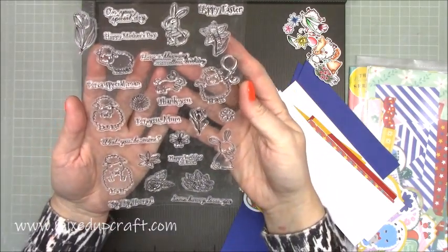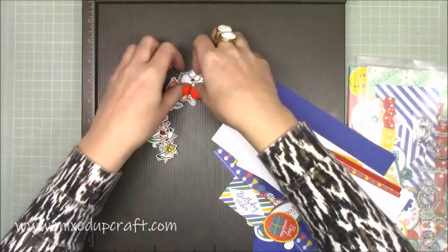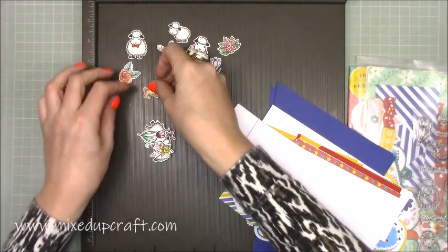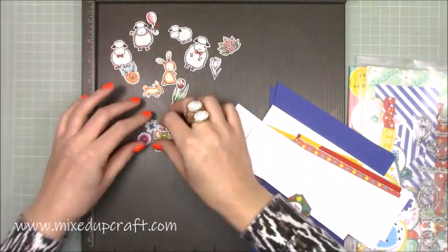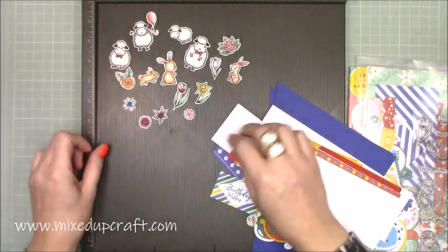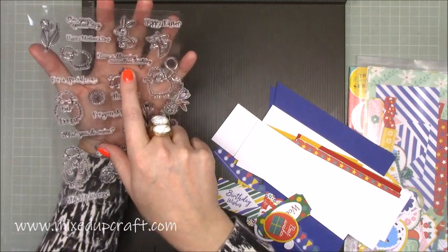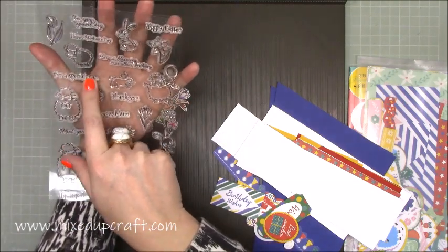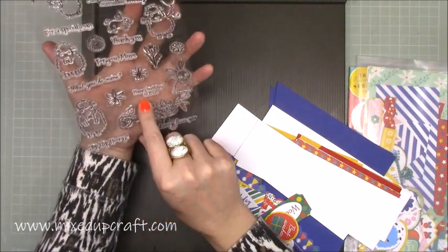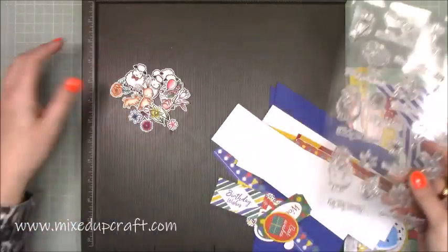Really lovely — this is just bigger than a 5x7 stamp set, and these are the images, and I went ahead and fussy cut them, and I coloured them in with my watercolour pencils. Just how adorable are these? You've got the lovely daffodils — it's a real nice Easter, spring, Mother's Day kind of thing. Those are the stamps that you get, plus all the wonderful sentiments, and they're really nice ones. You've got 'A Hoppy Easter', 'On Your Special Day', 'Happy Mother's Day', 'Have a Blooming Marvellous Birthday', 'For a Special Man', 'And For You Mum', 'Will You Be Mine', 'Happy Birthday to You', 'Hip Hip Hooray', and 'Some Bunny Loves You'.